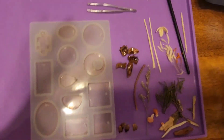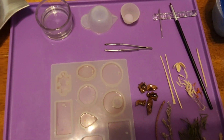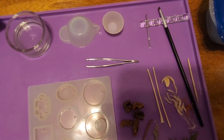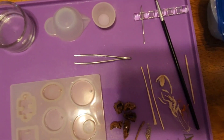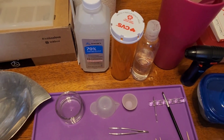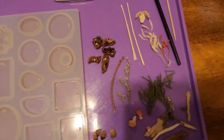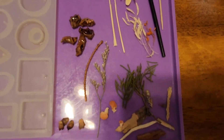We have all of our items picked out. These are all the tools that we'll be using: our toothpick, a needle, our tweezers, our alcohol, our paper towels, our resin, and all of the little plants that we'll be using.